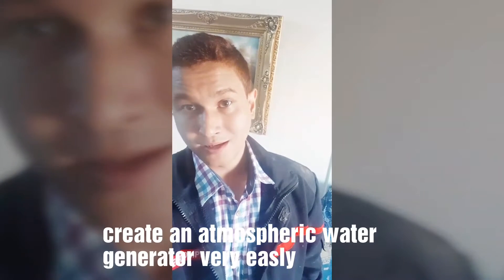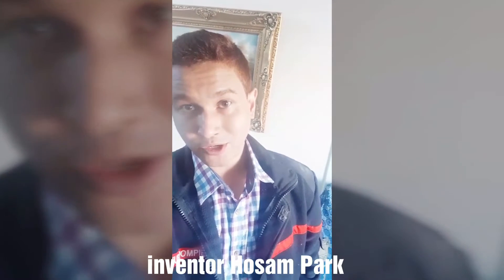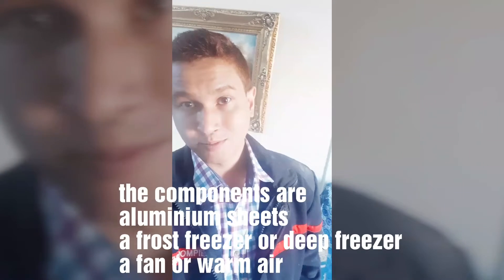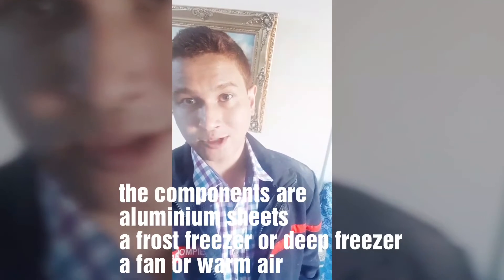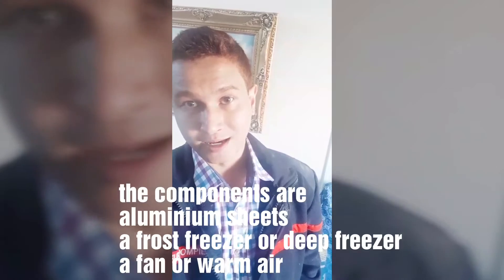Good afternoon ladies and gents. This is inventor Hozenbhar. Today I will describe to you how to invent an atmospheric water generator. An atmospheric water generator is used to generate water from the air.